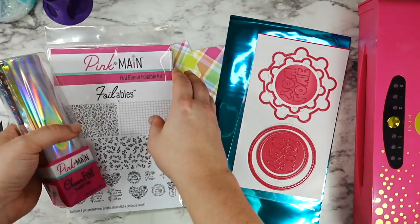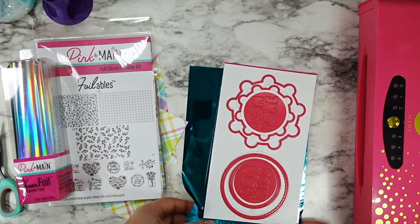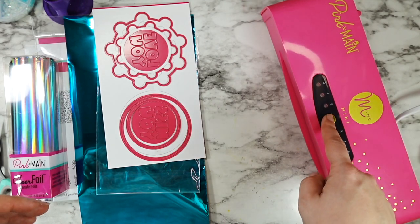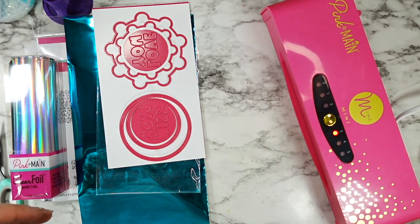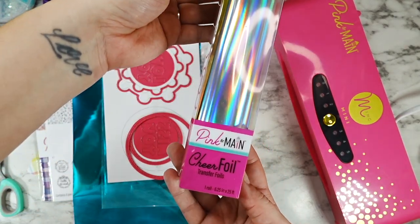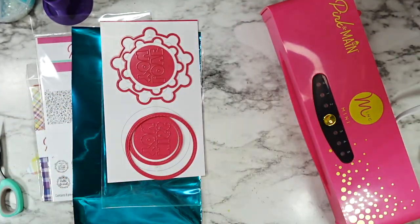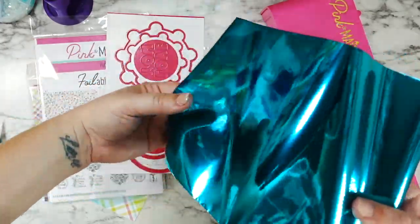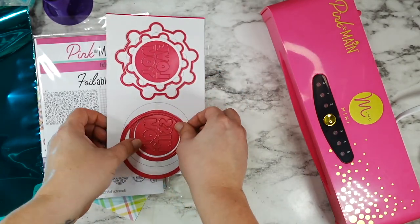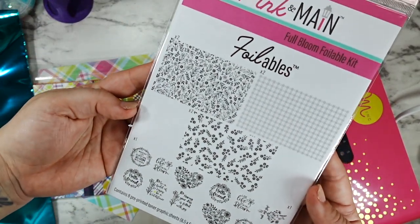The impact you get from this foiling is absolutely stunning. I'm going to start out by plugging my Mini Mink in and getting it heated up. My favorite part about this machine is how quickly it's ready to use — you just push the button to the setting you want. I have mine set to three. Once it's heated up it'll give you a beep and turn green so you know you're good to go. I'm using the Lagoon Cheer foil — it's so beautiful. It comes in a roll in plastic packaging to keep it nice and safe between uses.